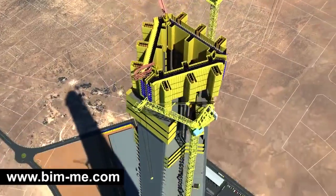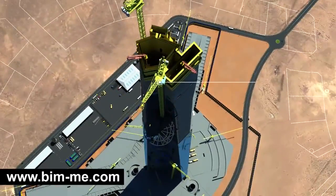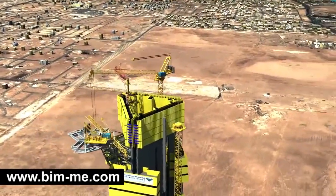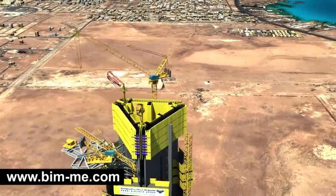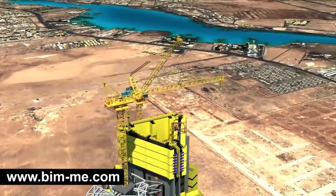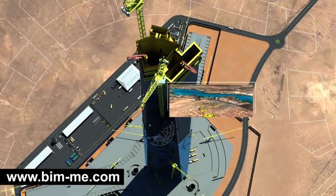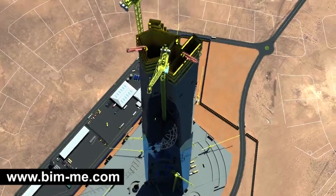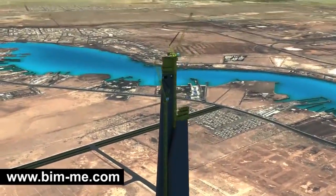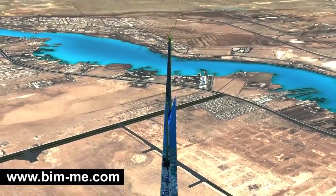When TC 1 meets the core at the same level 133, it will be dismantled by TC 2 and relocated to an external steel cantilever platform. TC 1 and TC 2 then climb externally until they reach levels 160 and 162 respectively. TC 1 would then dismantle TC 2 and relocate it on the sky terrace. As construction of the spire core proceeds, TC 1 and TC 2 will keep climbing internally to reach levels 199 and 243 respectively.